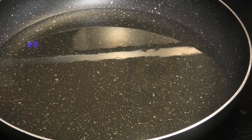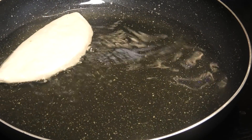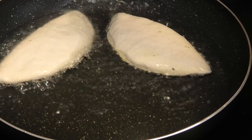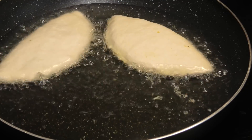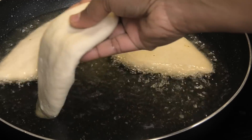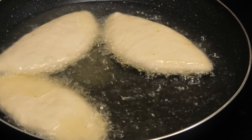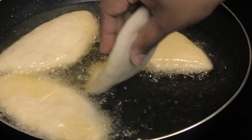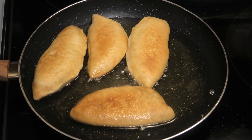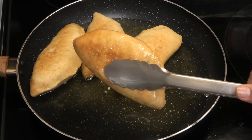Now that the pies are filled, we're gonna fry these on medium-low heat — I'm shallow frying them. My pies are made really thin so it's not gonna take very long to cook. Place them in the hot oil and allow them to cook until they get a nice golden color. Once your pies have a really beautiful golden color, take them out and drain them on some paper towels.